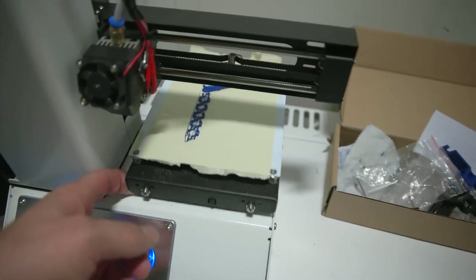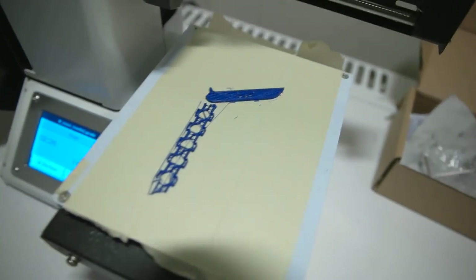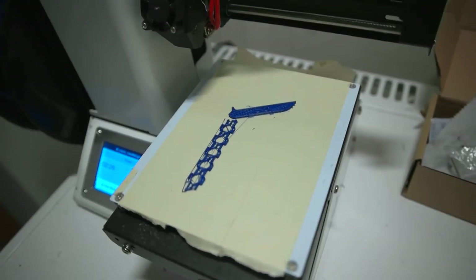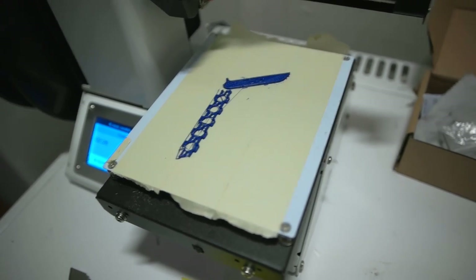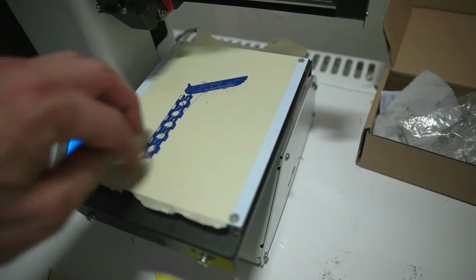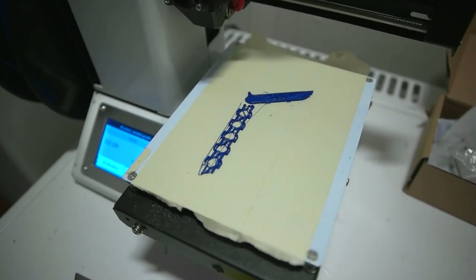I'm gonna continue, but now let's see what the printer did — well, nothing. I think it jammed the head. It was supposed to be... I'll show you tomorrow. It's gonna be a surprise — it's gonna be a cool part for my drone. See you tomorrow, bye bye.